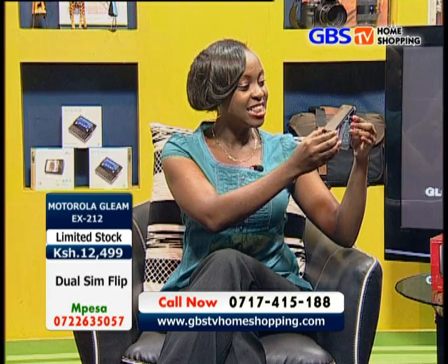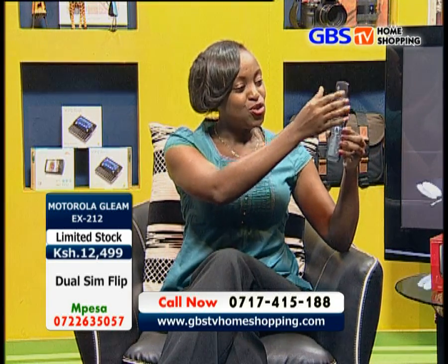To take you through today's shopping, I will be your host, Winnie Adisa. This is the EX212 phone.